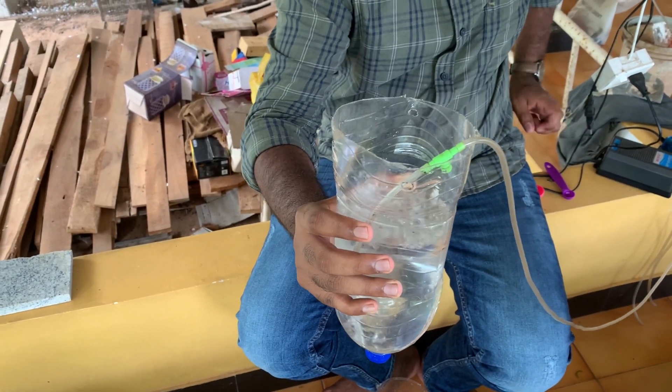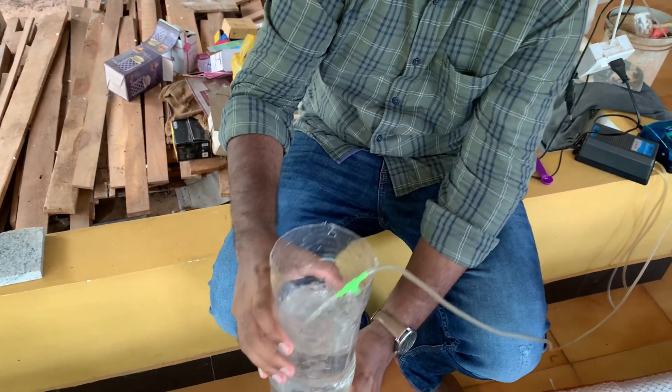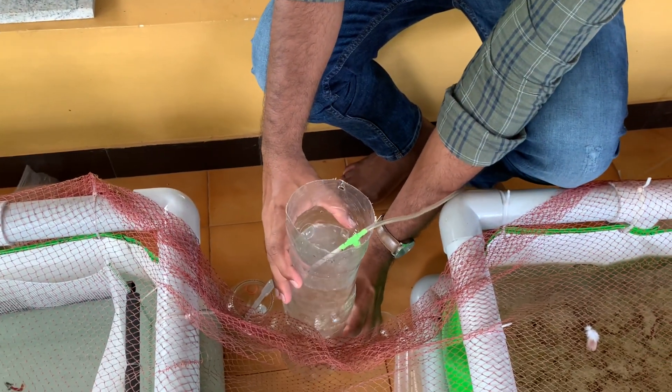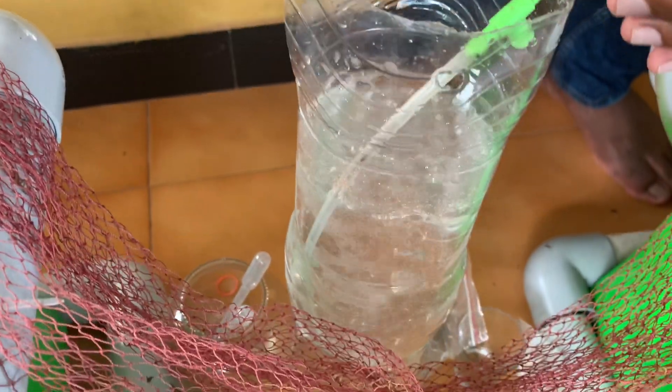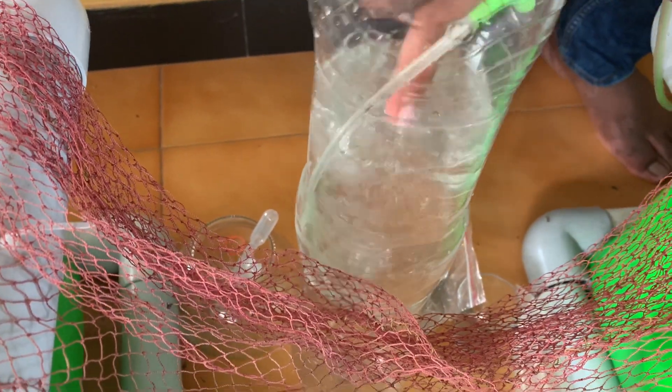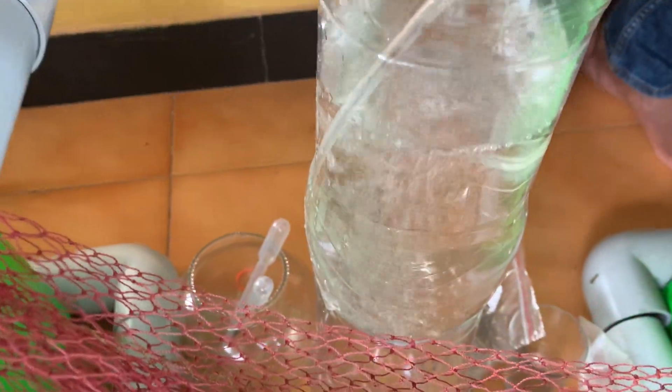Now we will have to wait 24 hours to check the results — how many and what quantity got hatched. Let's keep it aside, make sure the aeration is continuously on, and wait 24 hours to see the hatching rate from this particular test.